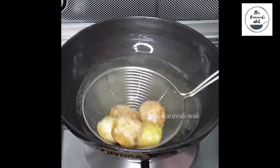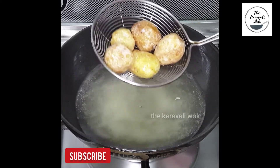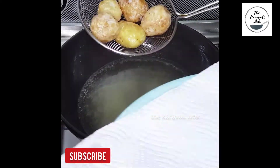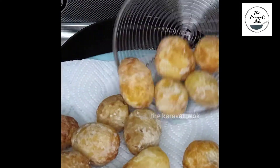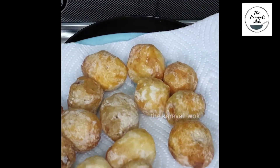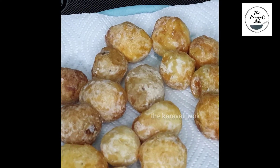Now here you can see that the potatoes are perfectly cooked and I am going to remove them to a plate lined with a paper towel. Similarly fry all of the potatoes and set them aside.